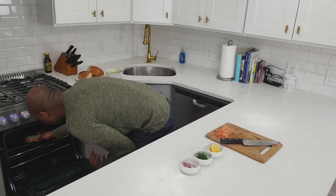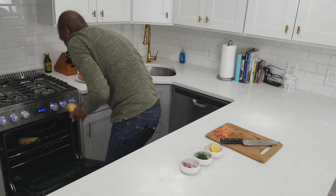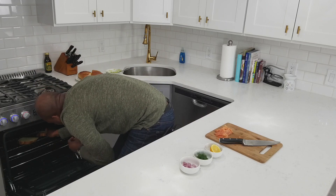Now that I have everything prepped — avocados ready to go, lox sliced, dill set, shallots cut — I'm gonna toast that bread up. I'm putting it right on the rack and toasting on broil for about a minute on each side. But if you have a barbecue grill and you're in the mood for some smoky flavor, it will tie in nicely with the lox.